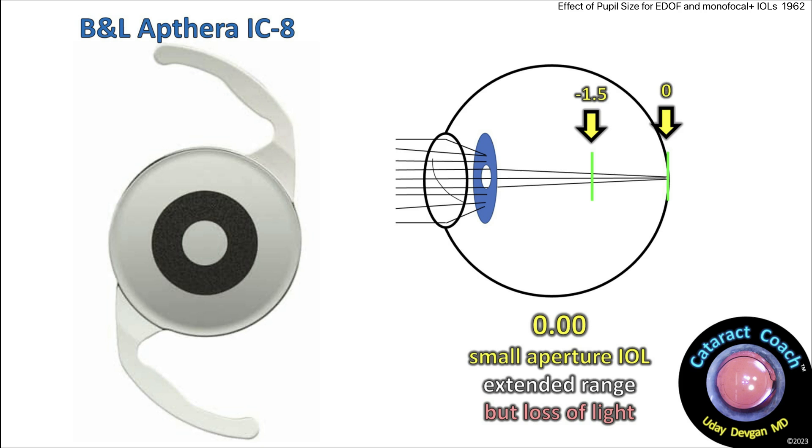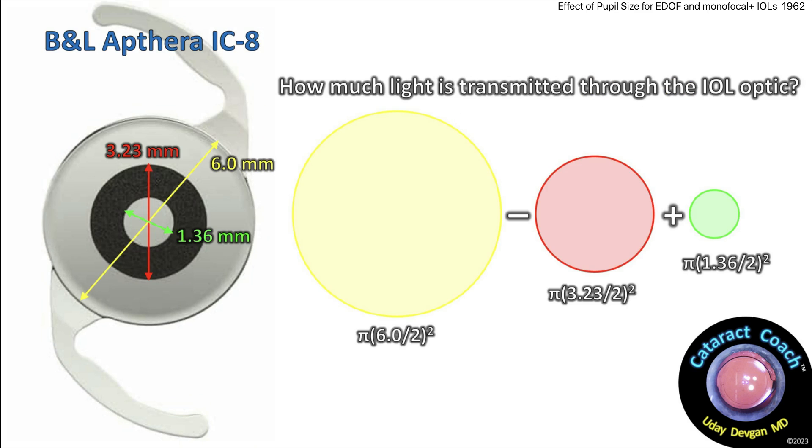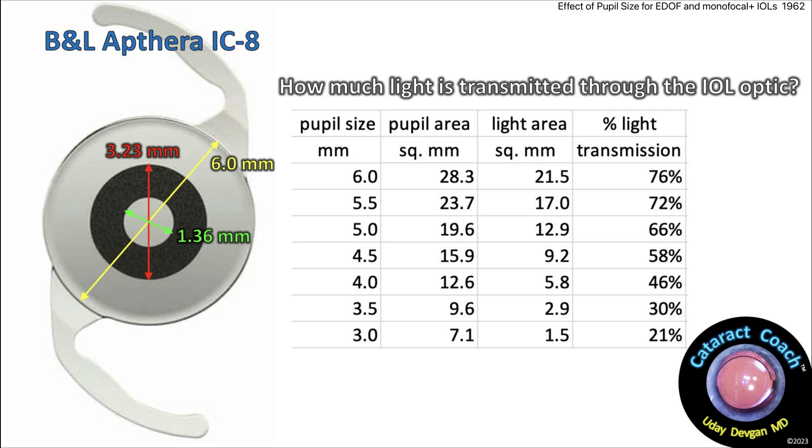Now let's talk about the Apthera lens. It's a small aperture lens that does give a wider range, but you have loss of light — and that's how the lens works. If you do some simple geometry, you can see on a 6mm optic, the outer part of that donut is 3.23mm, and the inner smaller opening — which is the new effective pupil size a lot of the time — is 1.36mm. When you get to about a 4mm pupil, you've already lost about half of the incoming light. And if you get to a 3mm pupil, you've lost about 80% of the incoming light, and only about 21% is getting through.